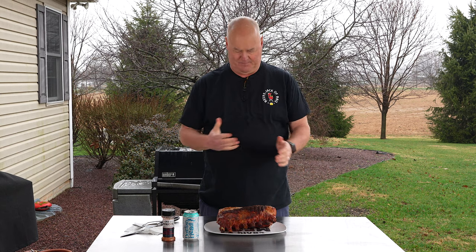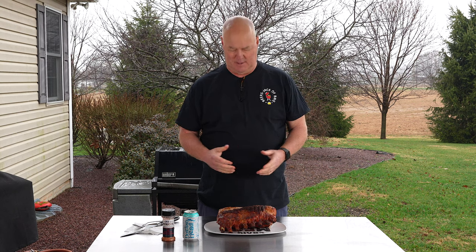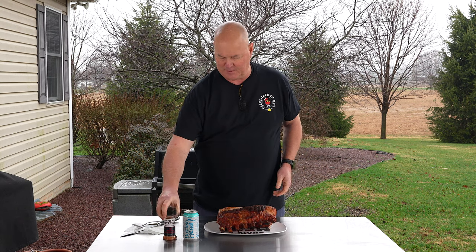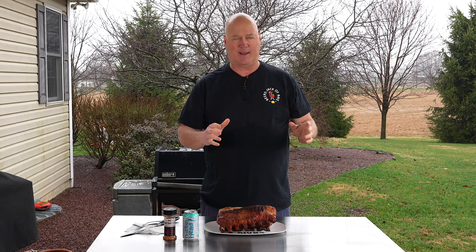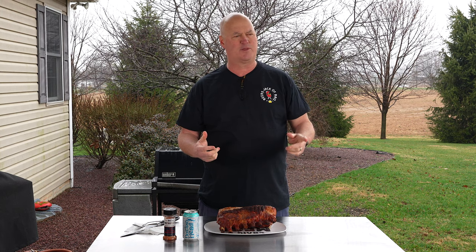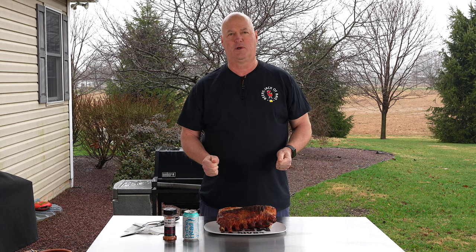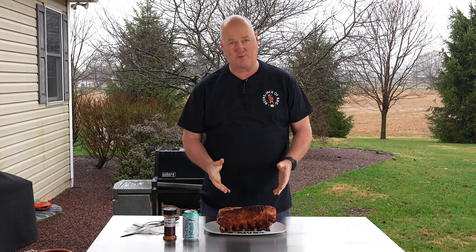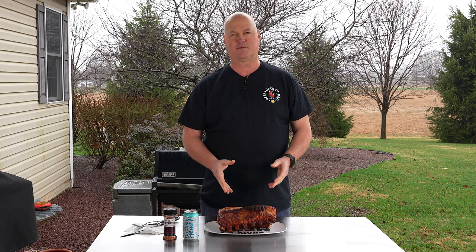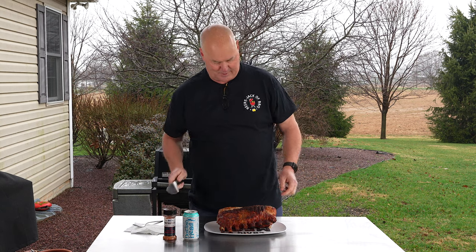Here we are at the end of the cook — rack of pork on the Rectec 590, had it set to 325. Covered it first in Pitt Patriots All-American BBQ Seasoning. Put it on; when it got to about 80 we turned it to flip it, then got to 130, brought it back over. When it hit 145, usually there's a spot or two that's a little lower, but this time it was right on, so we pulled it off immediately. Let it rest. This thing is always juicy as can be. Let's cut into it and see what we got.